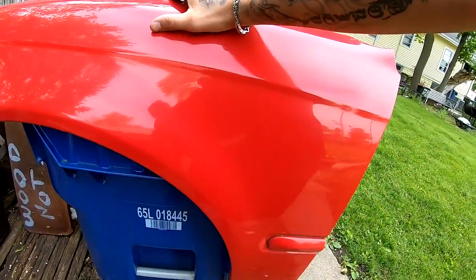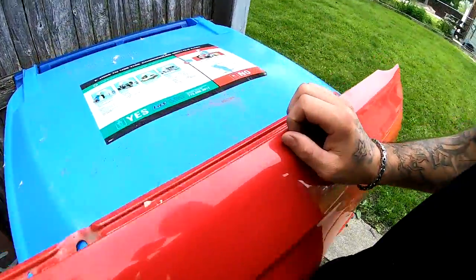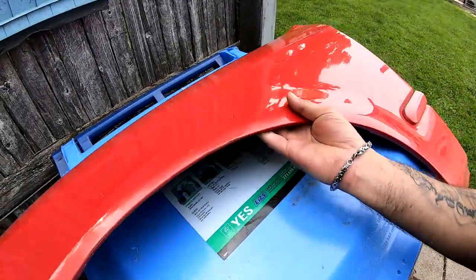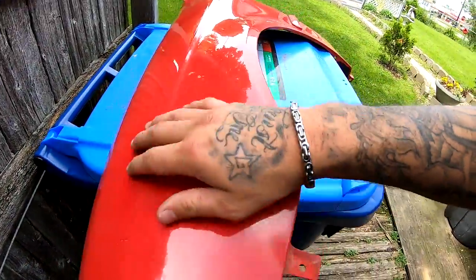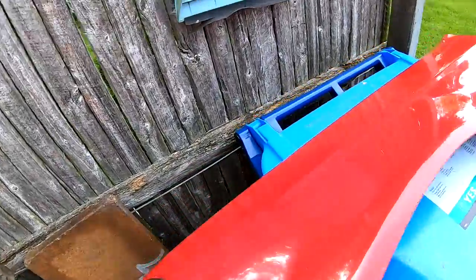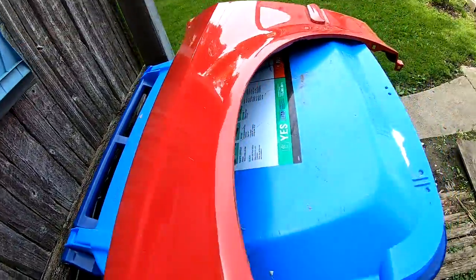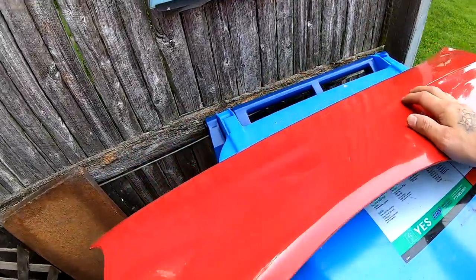The only reason why I want to change the color is because I've never seen a brown Rust-oleum Civic. I've looked online, I've looked all over the place. Nobody's done it. It is kind of a unique color — very unique. Since nobody really has it, I think I'm gonna go ahead and spray the fender.